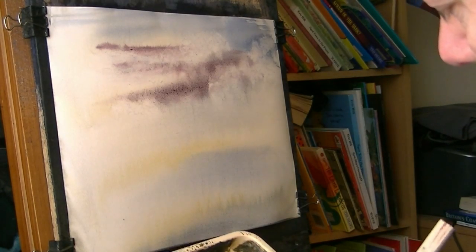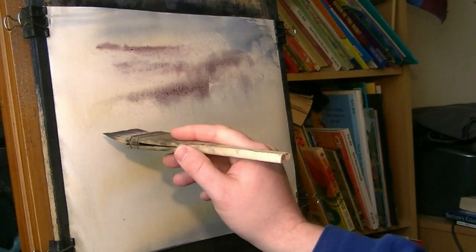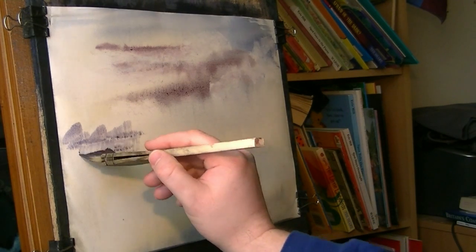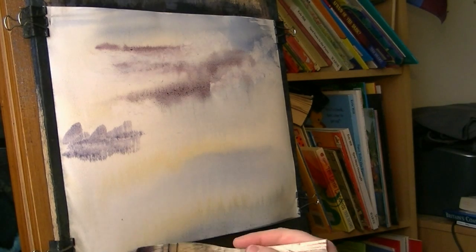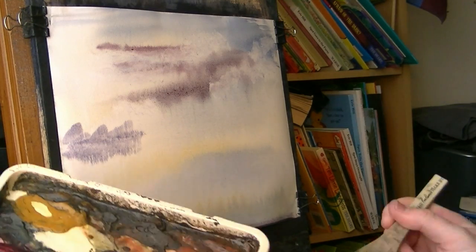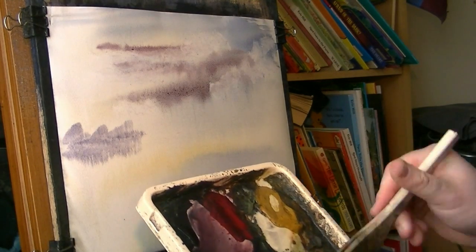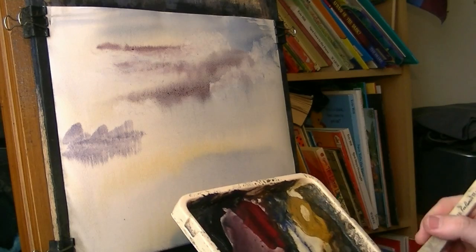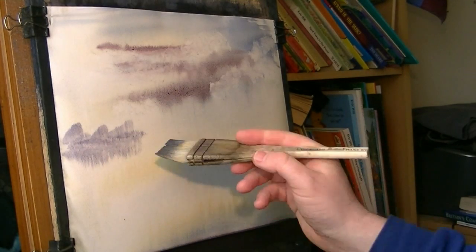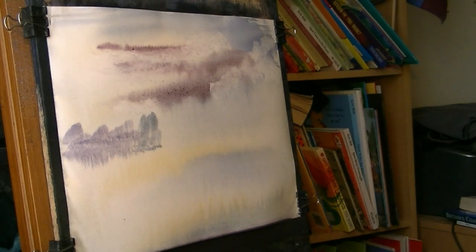Then I'm going to get into those distant trees. The horizon is about there, so pop those trees in — don't forget the reflections. Clean the brush. I want a bit less water on the brush now; I want it to be a bit stronger. Blue side of green, to help create that distant effect. Something like that — obviously coming slightly further forward as well, because it's nearer to us.